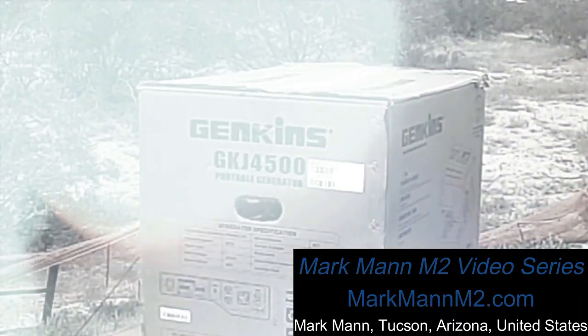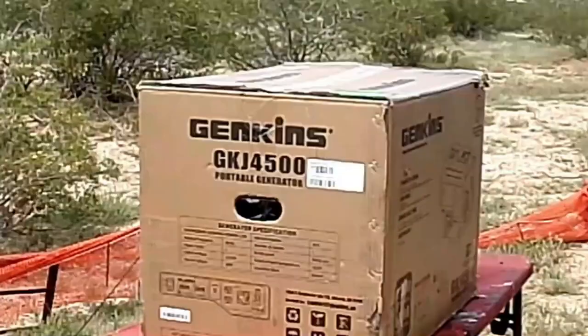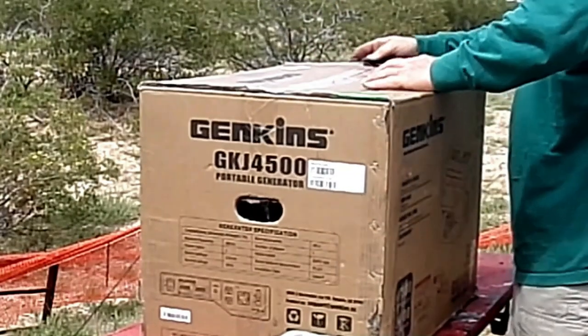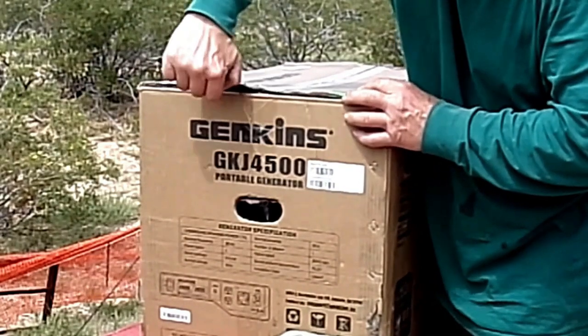Ladies and gentlemen and unboxers of all ages, welcome to the Markman M2 video series. This is Markman. Today in this video, we're going to be unboxing the Jenkins GKJ 4500 gasoline-powered electric generator.